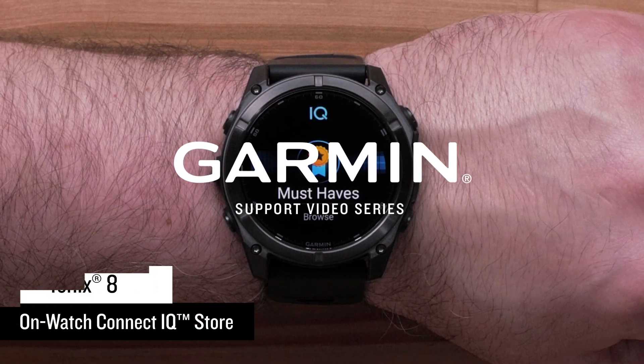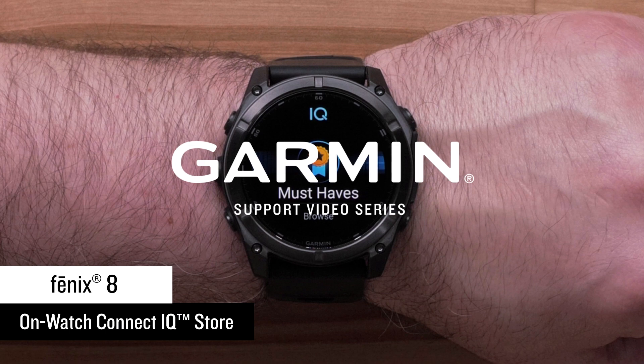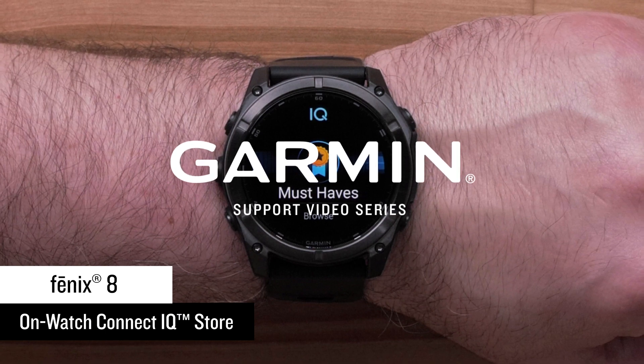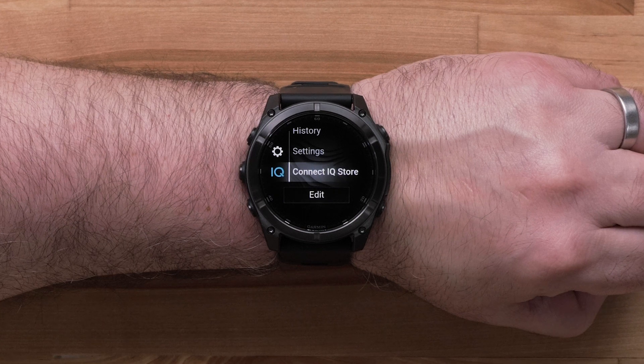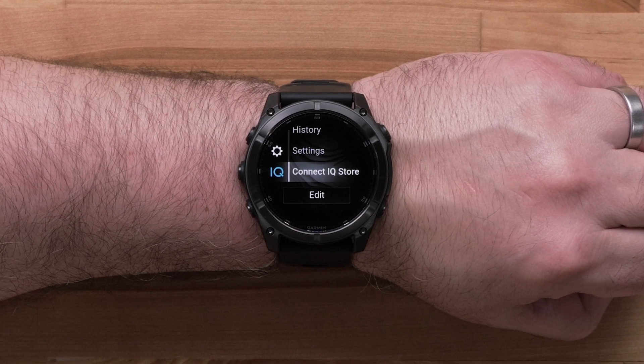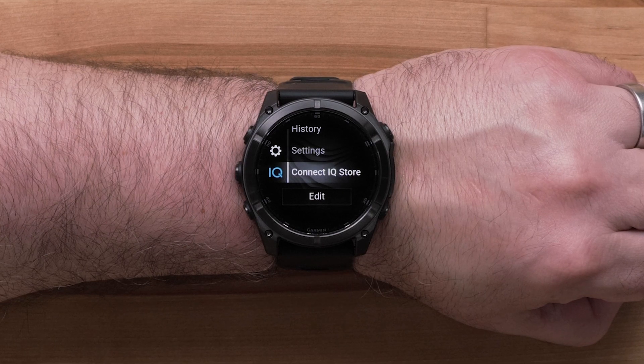Now that you have your new Garmin Fenix 8 series multi-sport watch, we're going to show you how to use the OnWatch Garmin Connect IQ Store. The Connect IQ Store allows you to easily download our recommended apps, data fields, music providers, watch faces, and widgets.